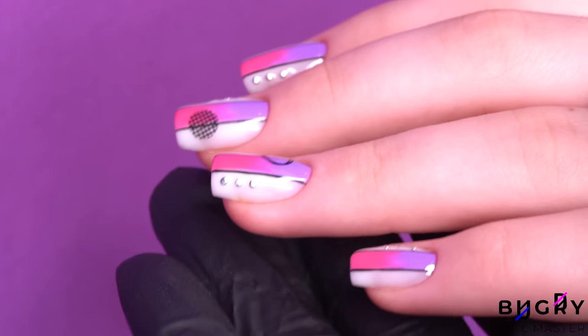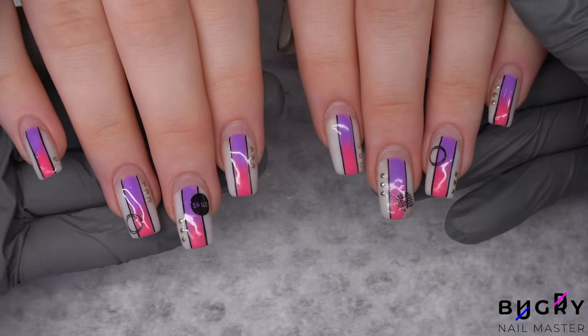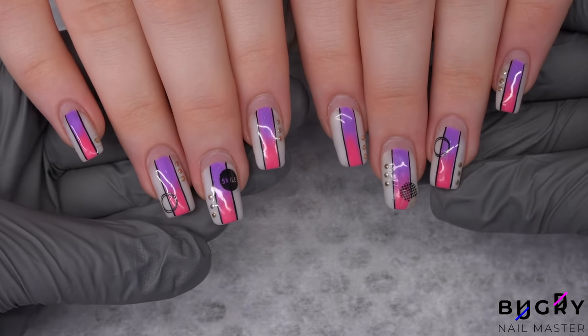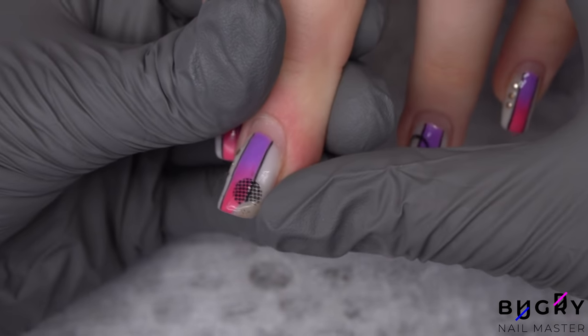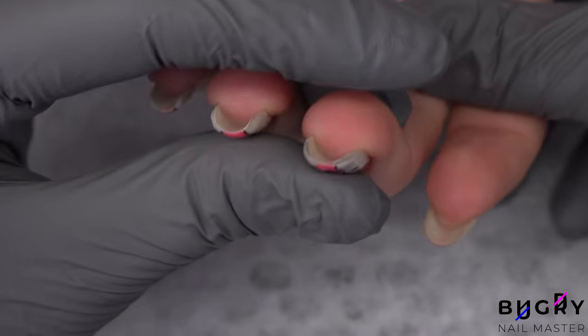And here they are — I really liked how they turned out and so did my client. However, after about 4 weeks, these nails came back. At first glance everything looks pretty good, but my client told me that the corners of her square nails really bothered her, and the edge on her middle finger's nail was completely chipped.